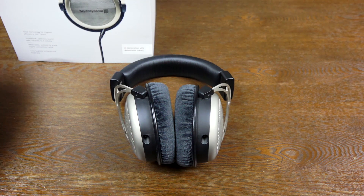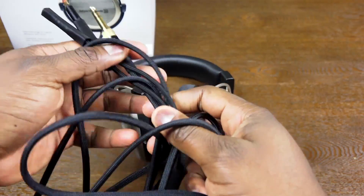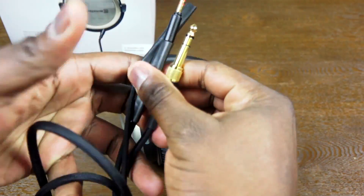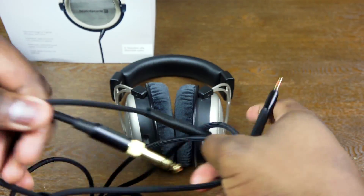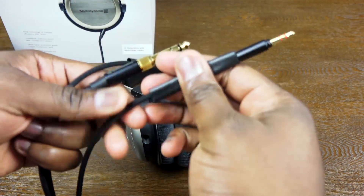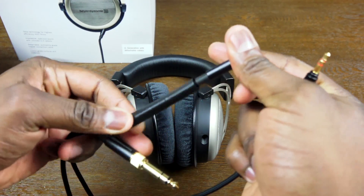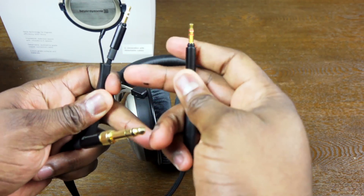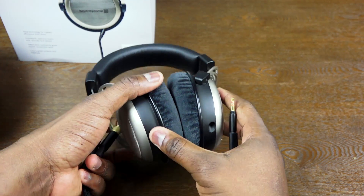They're handcrafted in Germany, so you can expect really good craftsmanship. The cable is quite long — these are listening headphones, so you can expect a nice cable length. If you're listening from your turntable or using an amplifier at a distance, you can connect them easily and sit down comfortably on your couch and listen to your music.